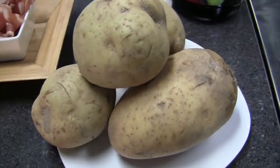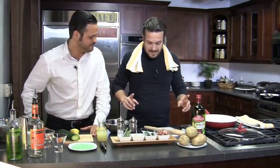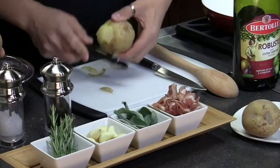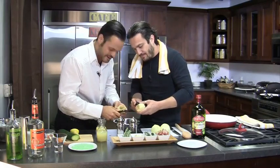Fabio announces he's making quick and easy roasted potatoes — the kind his mom used to make, which he ate all the time. He asks Jacopo to help peel some potatoes, who claims to be a pro, though Fabio jokes that at their restaurant, somebody else peeled the potatoes for them.